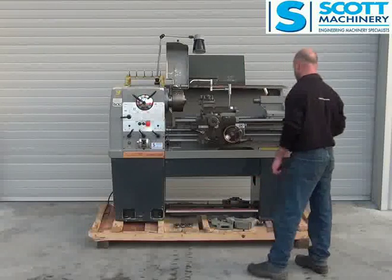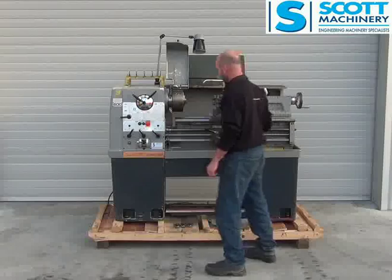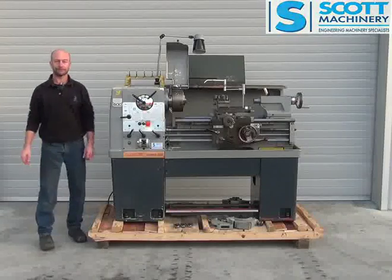And that's probably about it. Really tidy original lathe, and everything seems to be ticking over pretty well. That's a good one.